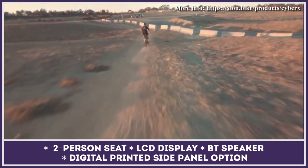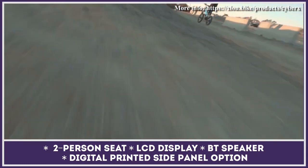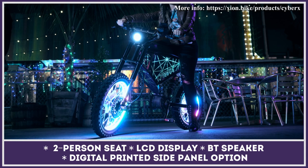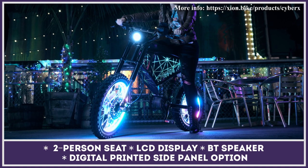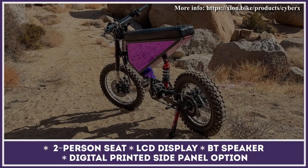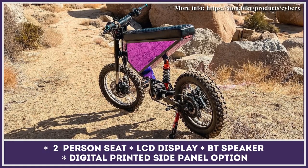The off-road capabilities are guaranteed by the bike's rugged motorcycle tires and a full suspension system. Besides having great performance parameters, Cyber X comes with a great deal of customization options. Lucky owners will be able to choose the color of the LED lighting, frame, seat, and laser-cut side panels.